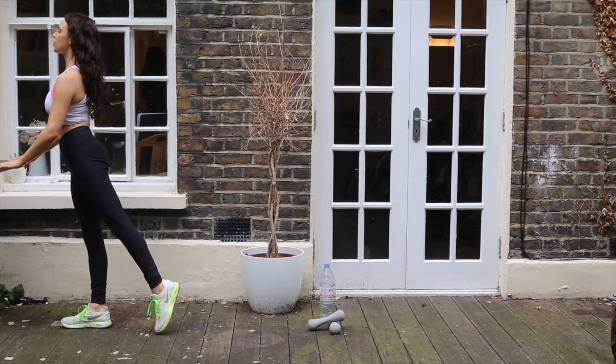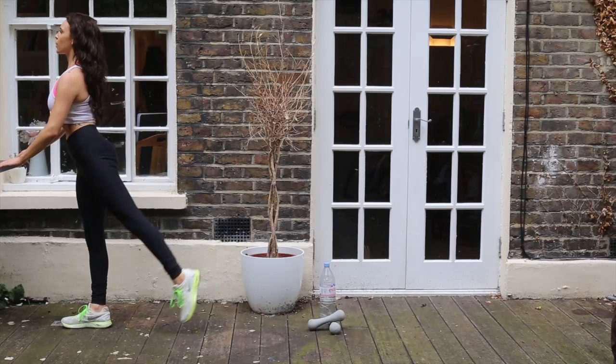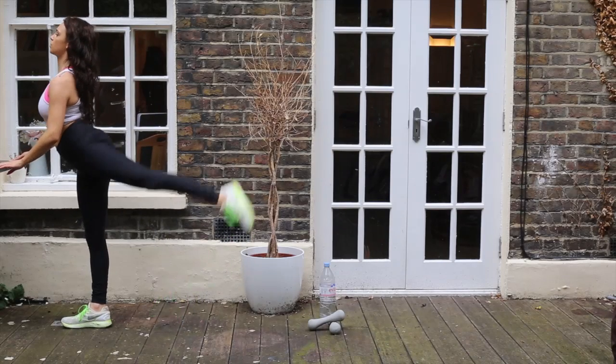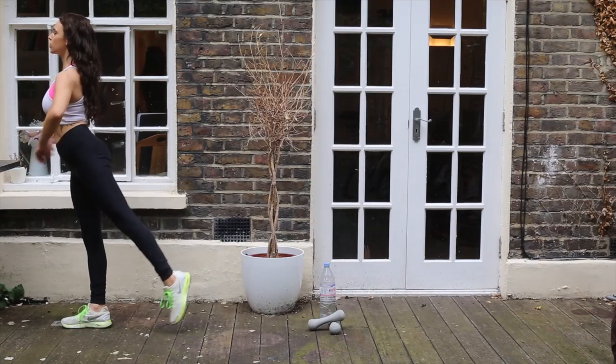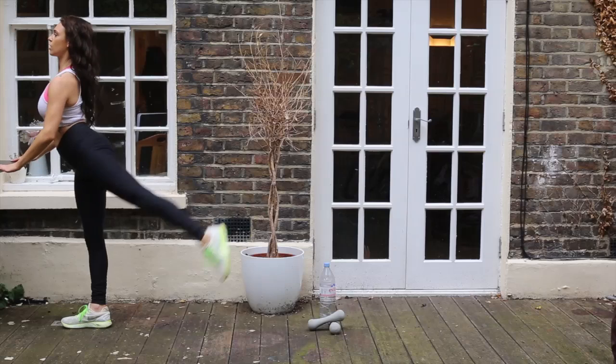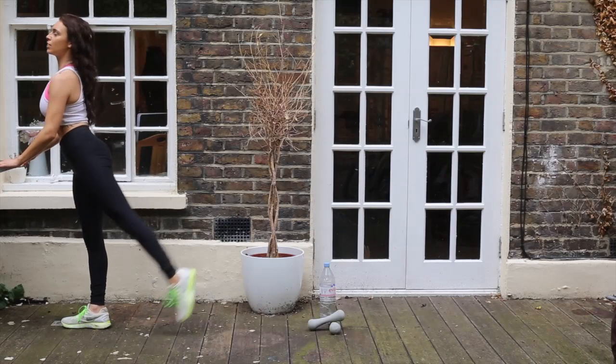I'm now coming over to — this is actually a barbecue because I'm doing it outside, but you can use anything like a chair. A chair is probably more ideal if you're doing this inside. I'm keeping my chest up once again. This is like a ballet move — I've done this in ballet when I was a dancer. This really, really toned my bum and legs a lot.